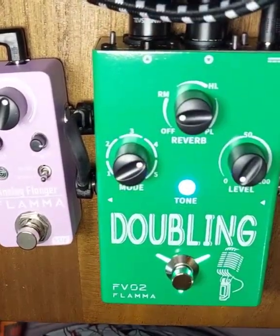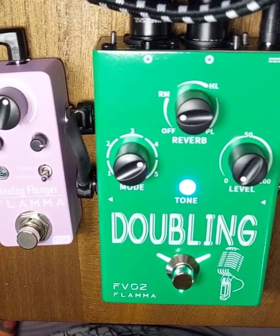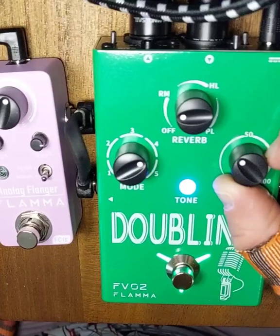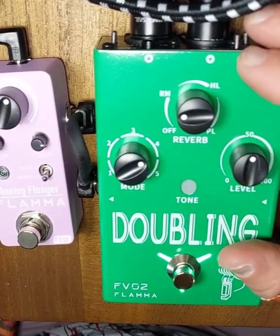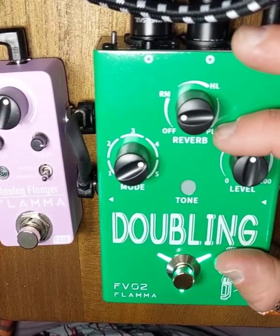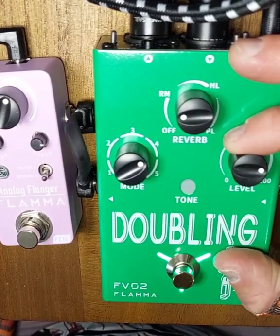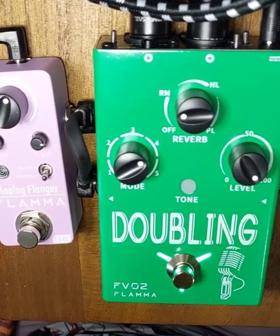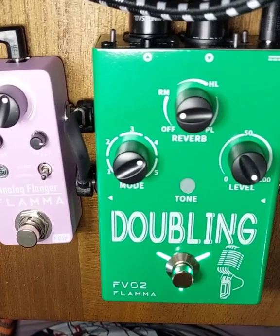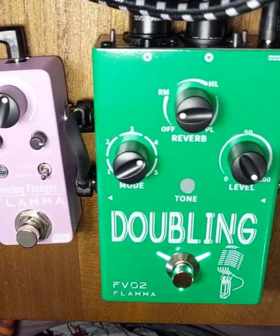Mode 4 is a combined octave up and octave down with the original signal. Let's hear what that sounds like. At 50%, here we go — this is 50% of both. This is 75% of both. Maybe this is 75%, I'm not really good at math. And this is 100% of mode 4.